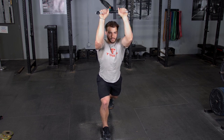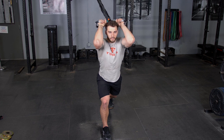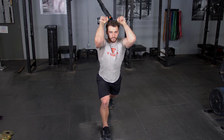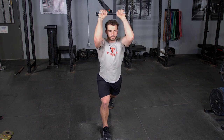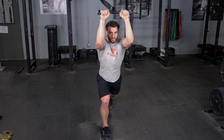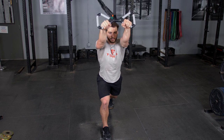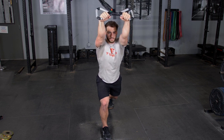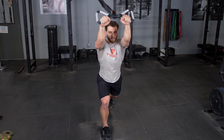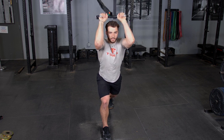The overhead triceps extension using your T-grip max bar and band kit. Begin by grasping your T-grip max bar with a traditional grip, facing away from the anchor point of the bands, arms extended overhead. From this position, keeping your elbows tucked in, flex your hands back behind your head, then extend back to the starting position. Remember, keep your elbows tucked in to focus on the triceps.